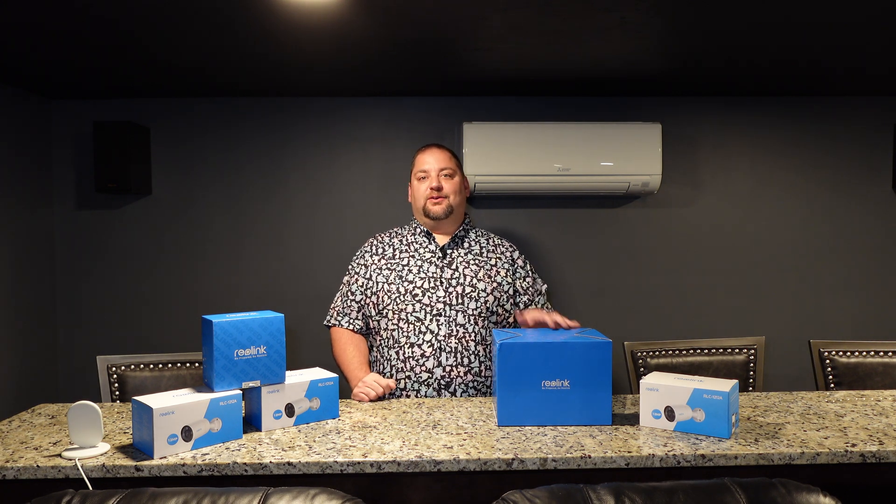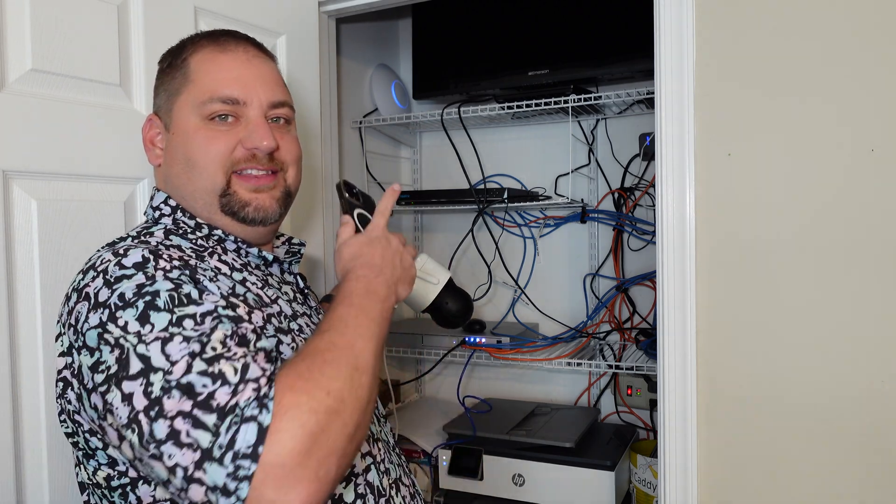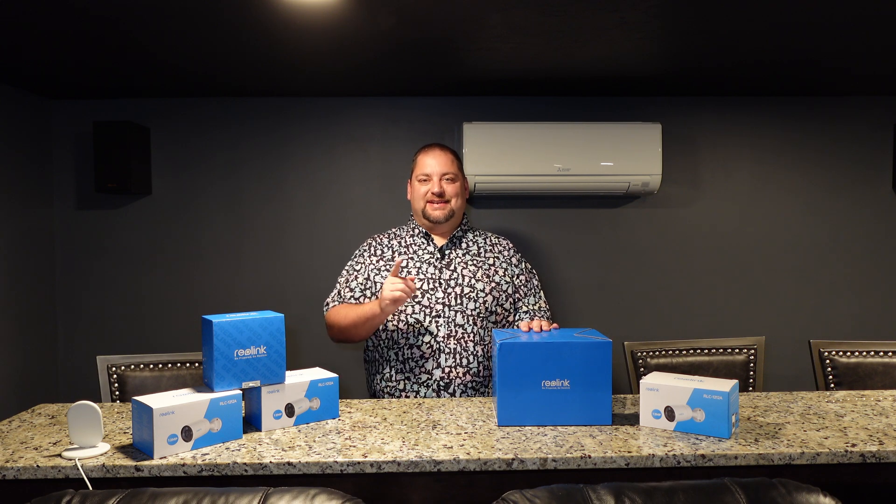I'm going to go through and show you what's in the box, talk about the specs of the camera, and show you what it's like to install. One of the most important parts — I'm going to show you what it's like when I move it into Home Assistant. I'll show you what it's like when we're using the camera, I'll be walking around the backyard showing you it tracking me, and then I'll give you my final thoughts to wrap everything up. So stay tuned.